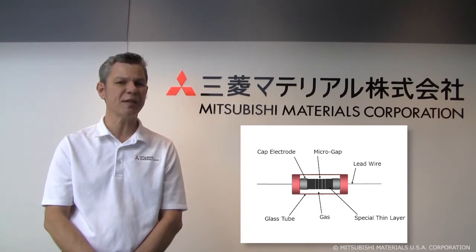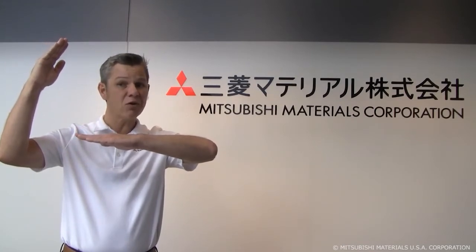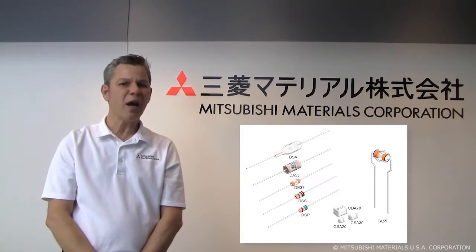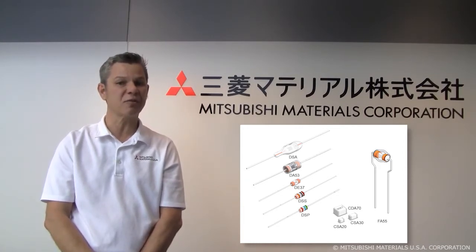and they allow our GDTs to have wide spark over voltages from 140 to 7800 volts. These surge absorbers are like a switch — they're nominally in an open state, and when there's a large voltage surge, they close. They have a very high insulation resistance exceeding 100 megaohms and a capacitance of less than 1 picofarad, so they're nearly invisible to the circuit until a surge is introduced.